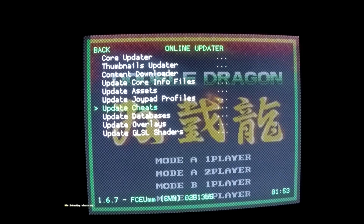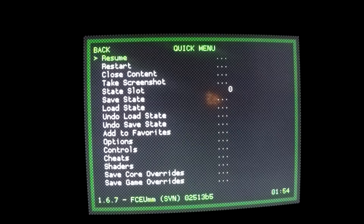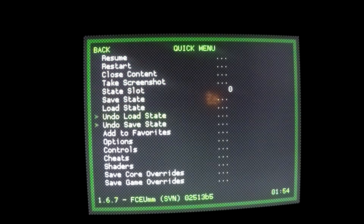You're going to see the counter counting up slowly there at the bottom left. After the files download, it's going to start extracting the cheat codes. The extraction should be very quick. Once completed, simply hit B on your controller to go back and then scroll back up to Quick Menu. Select Quick Menu and scroll down to Cheats.